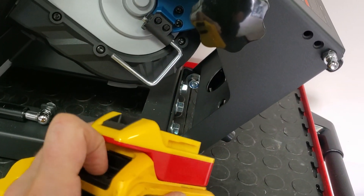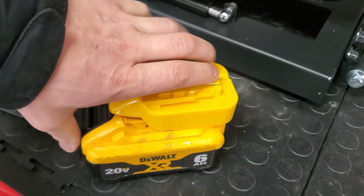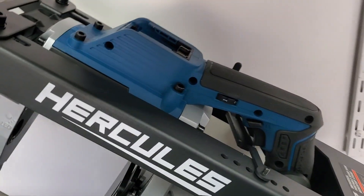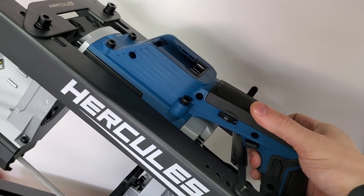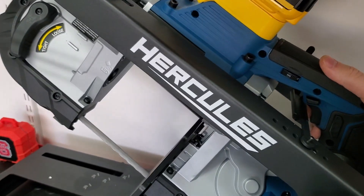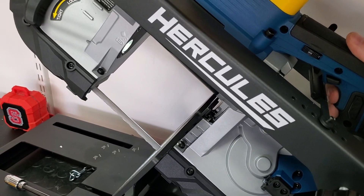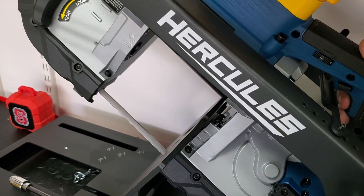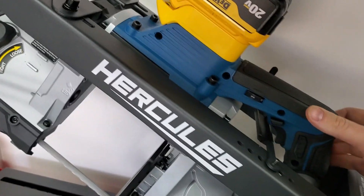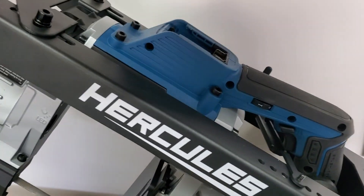We'll try the new yellow adapter the seller sent, thinking maybe I got a defective first one. I slide it onto a 6-amp battery — solid construction, clips on nicely. I even try to clear the capacitors on the tool first, pull the trigger, and hold it a few times before clicking it into place. Again — errors out. I wait for the LED to clear, pull the trigger immediately — it doesn't like it and won't even run the blade. It won't do anything unless I disconnect and reconnect it. Just not compatible. Something's not communicating properly.